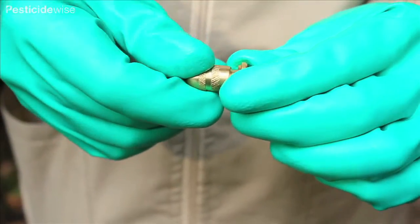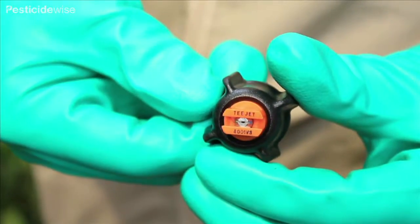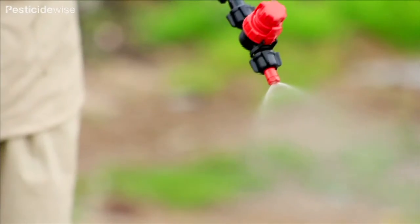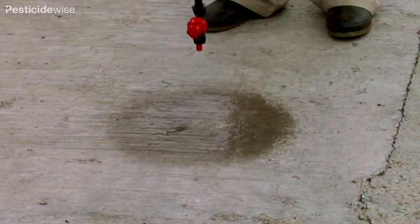Sometimes the knapsack sprayer will be sold with just one nozzle of an adjustable type. Others may come with different types of nozzles. Using clean water, check that the nozzle you are going to use produces the correct spray pattern.